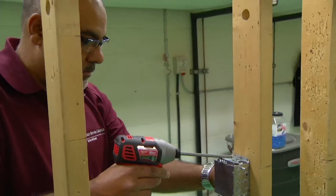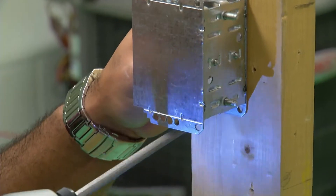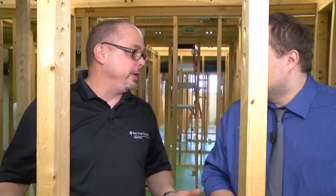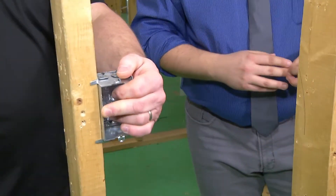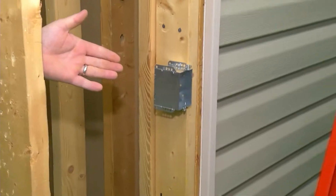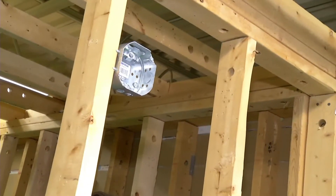So what we've already done, just to save a little bit of time, is we've already mounted our boxes. These are pretty standard switch heights. So what we're simulating is say a hallway in your house, a bedroom hallway. I've got one light at the start of the hallway, a light switch and another light switch near the end of the hallway where your bedrooms are, and it's going to control the center light in your house.